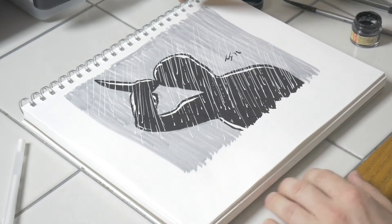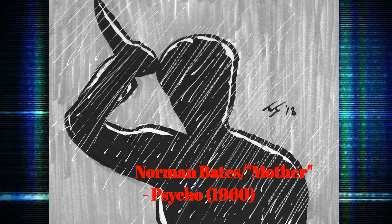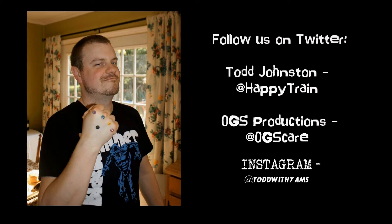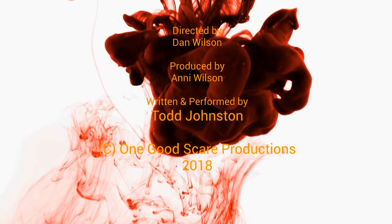And there we have it, folks. It's great.